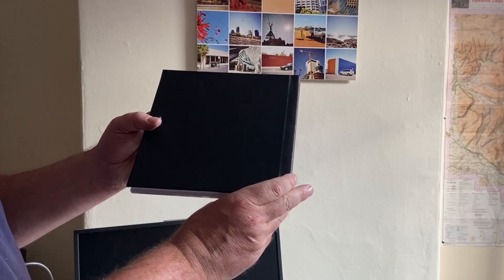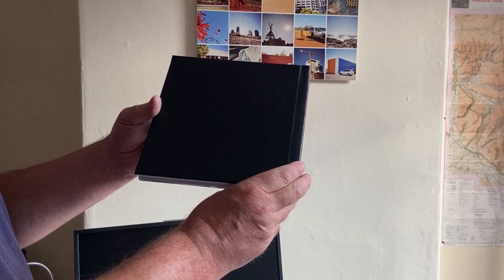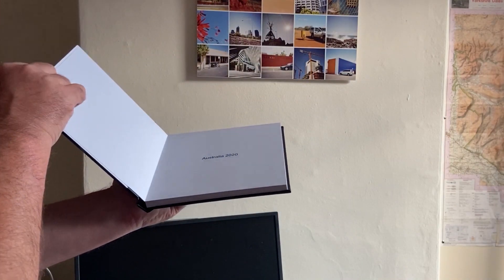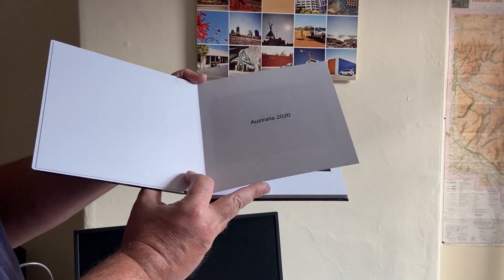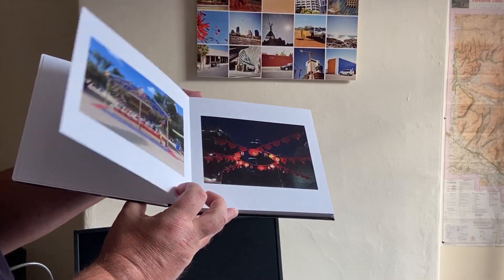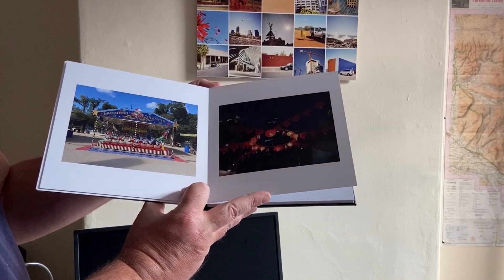The back is a nice black leathery type finish. The front sheet is nice paper, and then the prints.